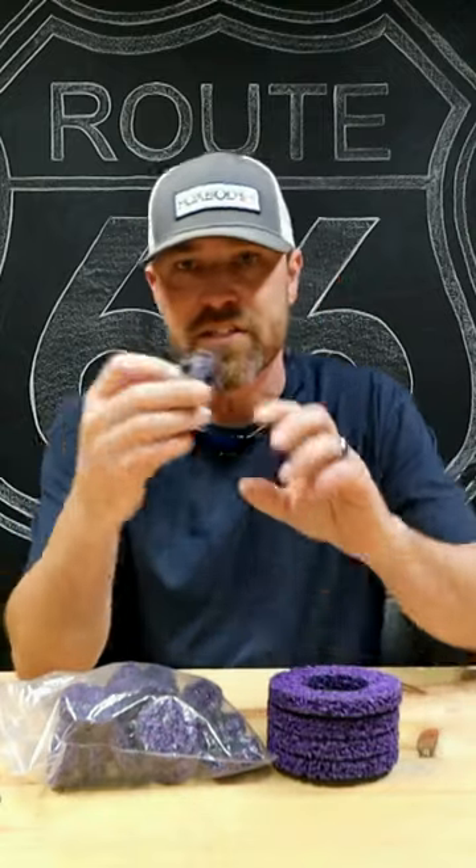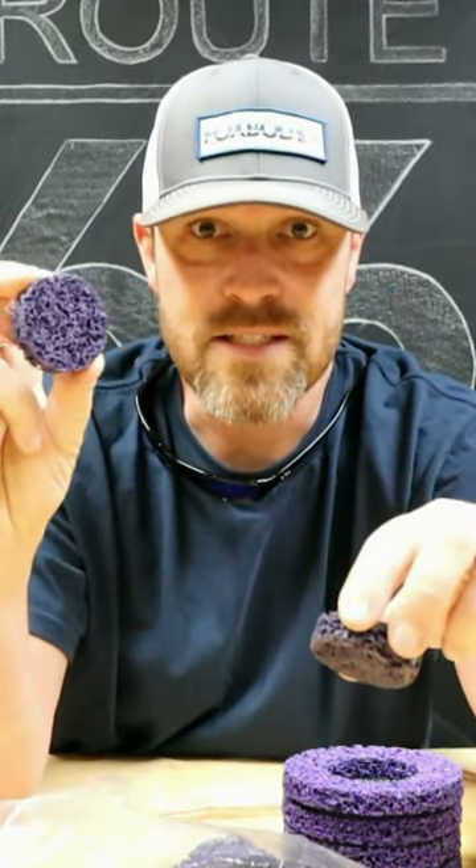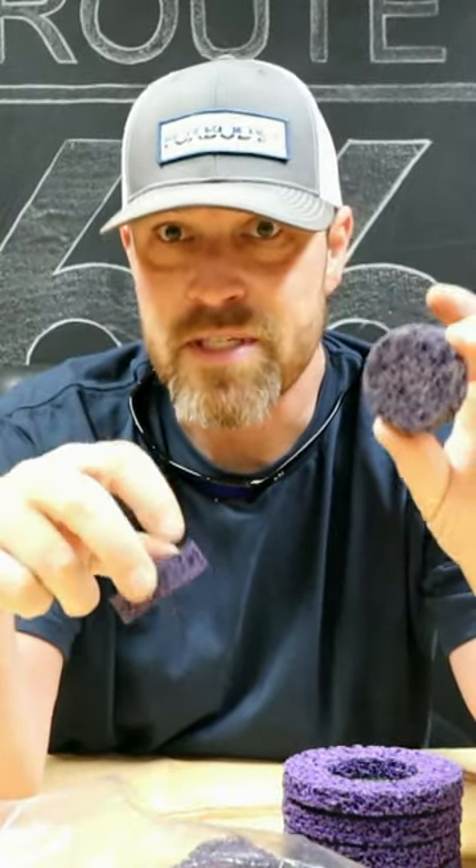On the channel a while back I featured these Worth surface cleaners. I found these things right here on Amazon — basically the same thing. These are like scents and these are like a couple bucks a piece.